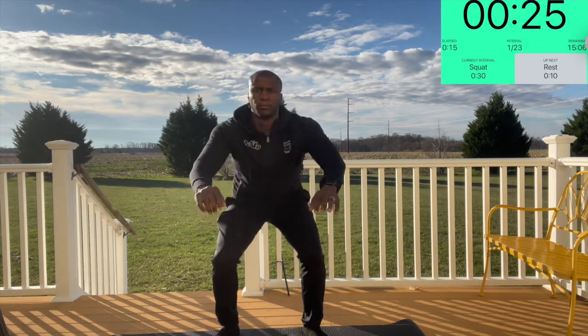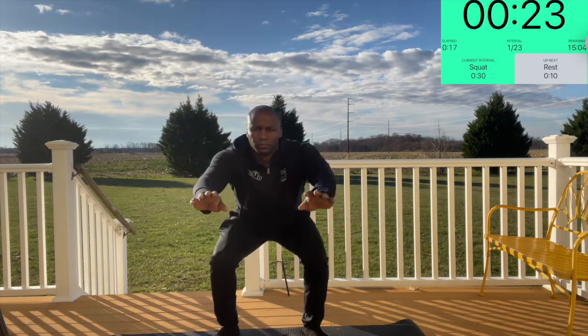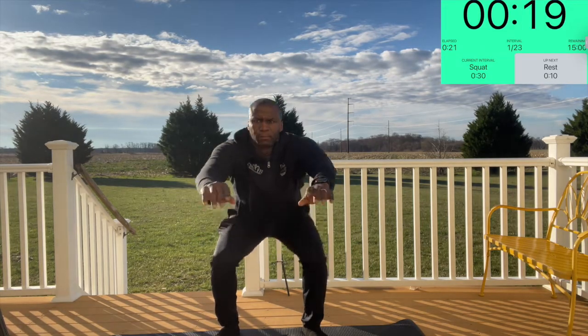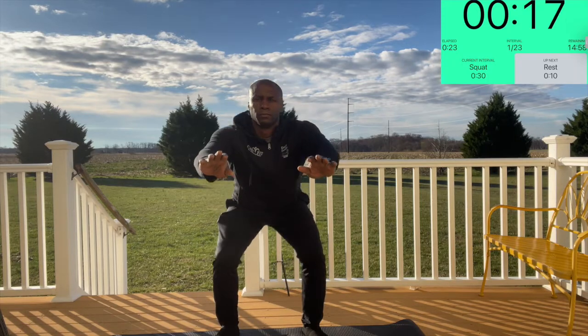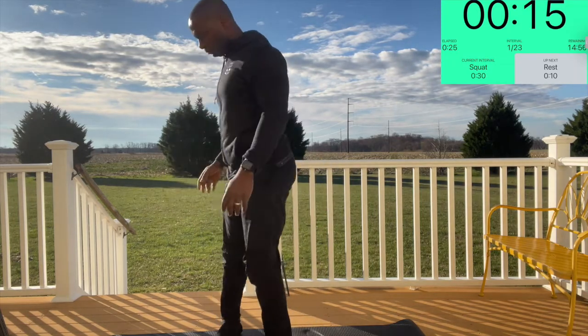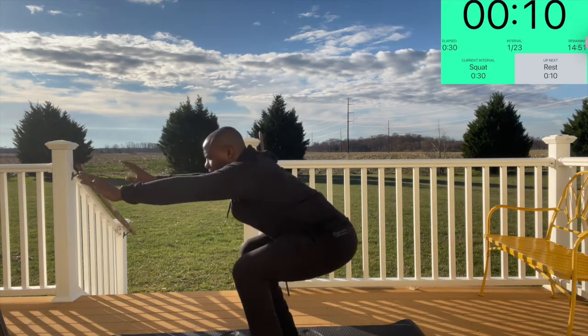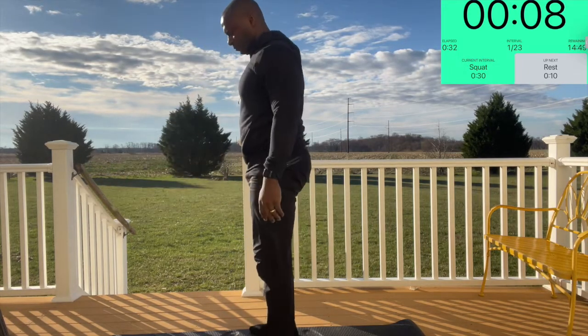As you do the squat, keep your feet shoulder-width apart, push your hips back and down, and you can move your arms forward as a counterbalance to help you. For those that are a little bit more advanced, you can hold a squat for one to two seconds at the bottom of the squat, and then come back up.